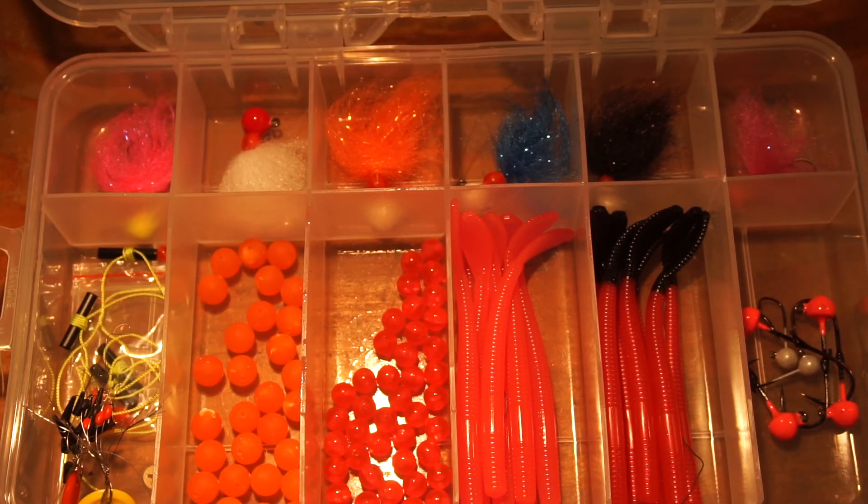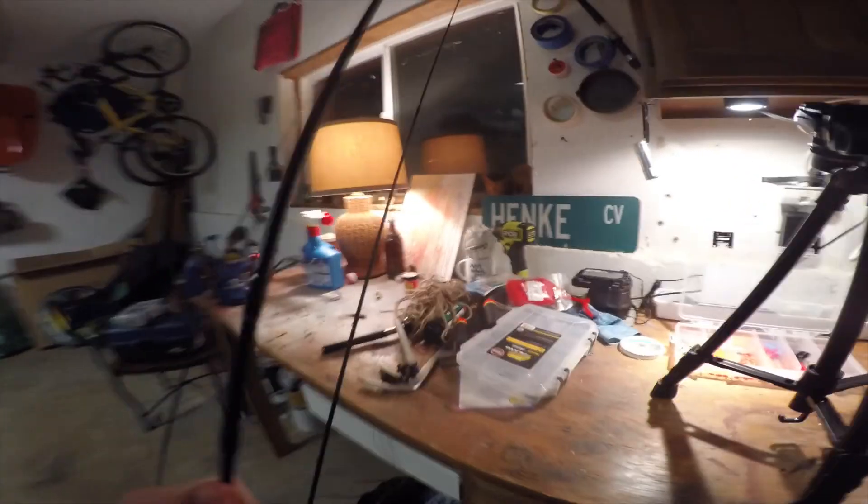Just got back from steelhead fishing at the Alsea River for the first time. I'm going to go over a few of the rigs I was using today and some rigs I plan on using this year. Maybe you'll learn something, maybe I'll learn something from the comments. The first rig I'm going to show you is one I already have rigged up, so I'll show this one first.